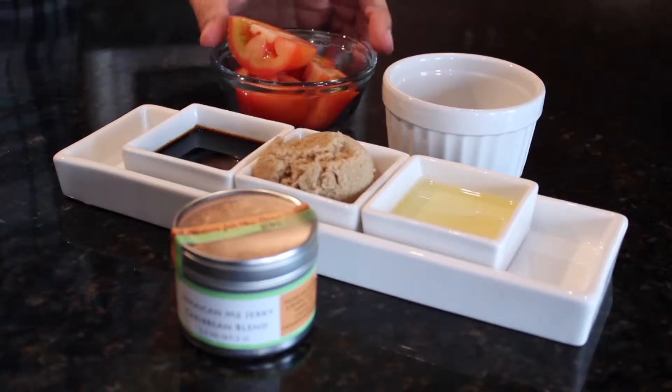It's summer and everybody's always looking for great marinade recipes for their barbecue. Today we've got a great one for you: it's a jerk marinade for pork roast. Here's what you're gonna need.